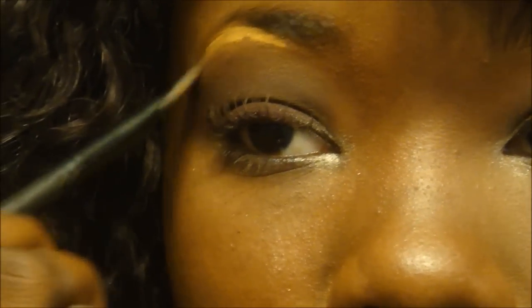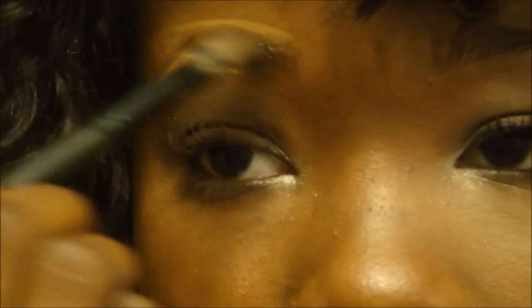Next, I'm going to be applying a foundation under my brow to kind of shape up my brows and to clean it up. And this is Bronze 500 by Mary Kay. And that's the foundation.